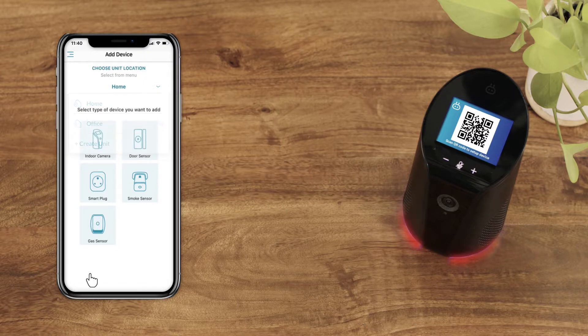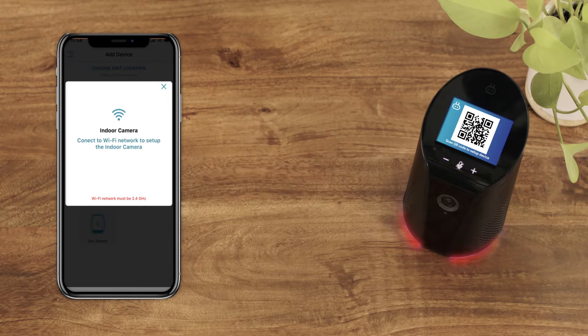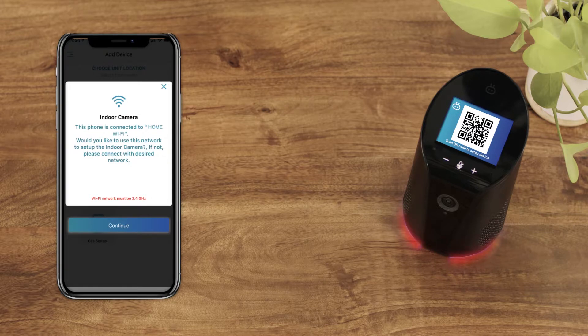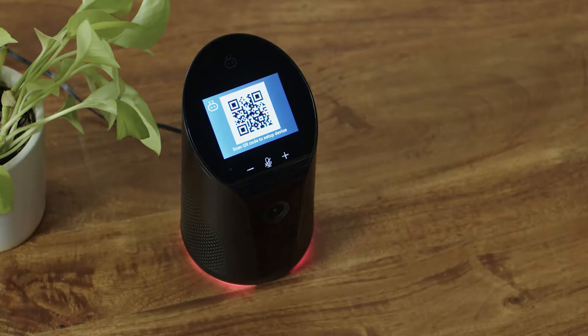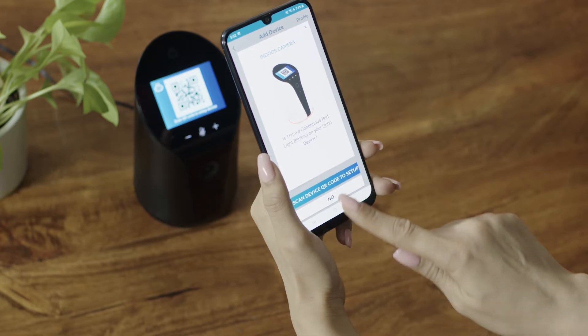Select indoor camera from the icons below. Please connect to a Wi-Fi network if you are not connected. If you are connected to a Wi-Fi network, please confirm if you would like to set up the smart indoor camera using that Wi-Fi network. When the red light on your smart indoor camera starts blinking, select 'Scan Device QR Code' to set up.